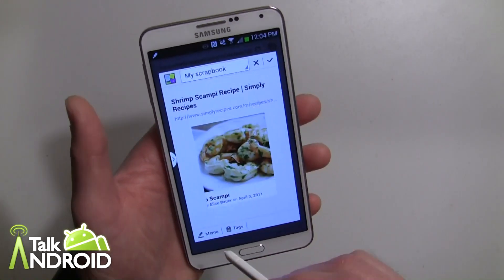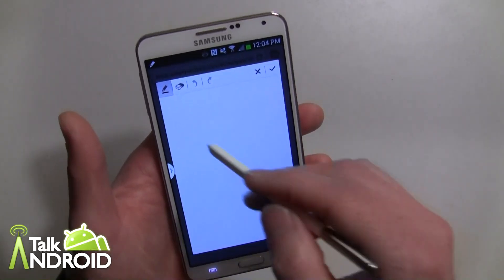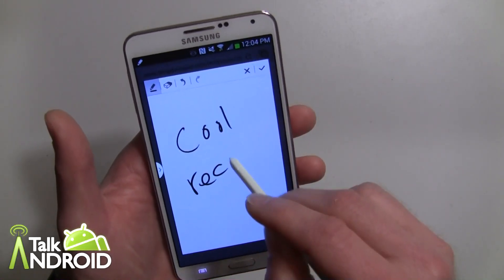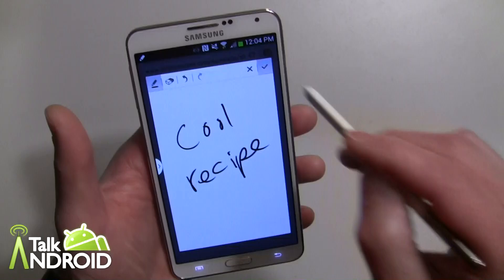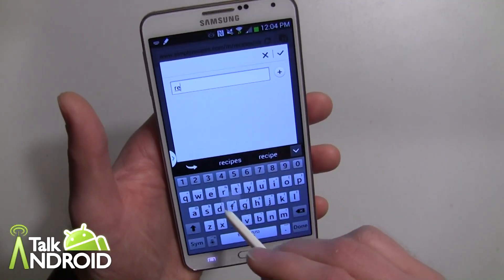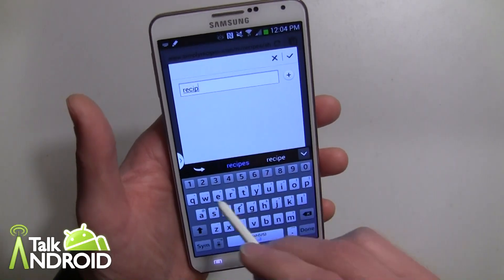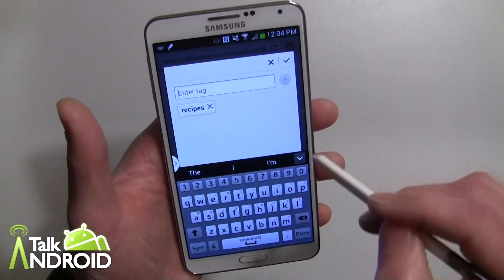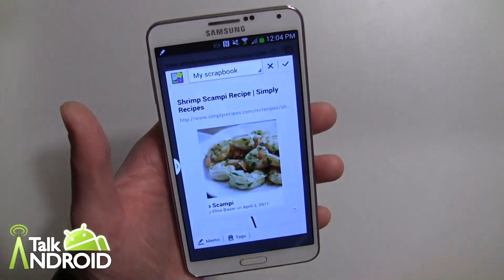Then it's going to allow me to create a memo if I want to add to it — like 'cool recipe'. I can save that and also add a tag. I can put it under recipes for further searching, which will be another video altogether. So go ahead and hit that and then hit the check mark.